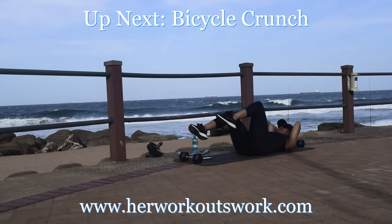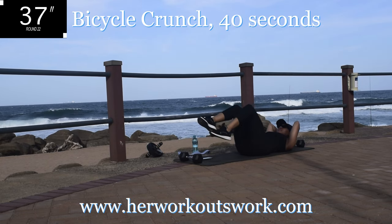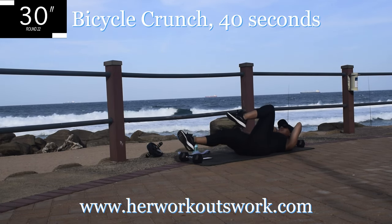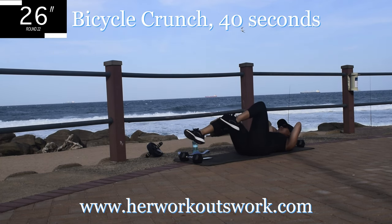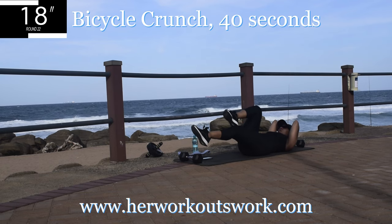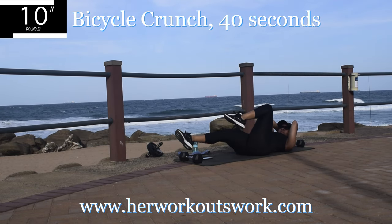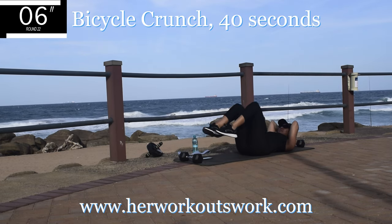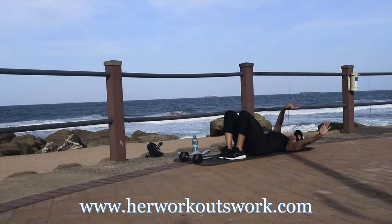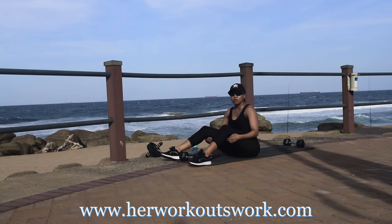Up next, we're doing a bicycle crunch — this should be your last exercise. Bicycle crunch for 40 seconds. Keep your head off the ground and move those legs like you're on a bicycle. Slow, controlled movements — I really want you to feel this burn in your stomach. You're halfway there. You should be feeling a sustained burn, keep on going. If it's not burning, you're doing it wrong. Well done guys — we've come to the end of this workout. I'll see you on day 15. Bye guys!